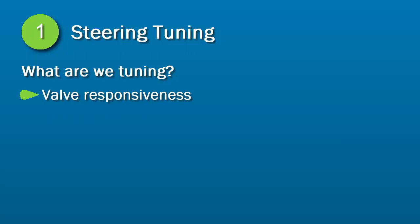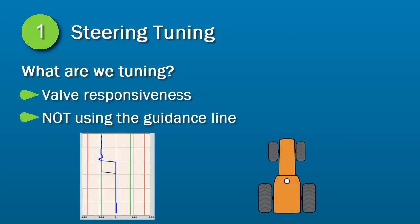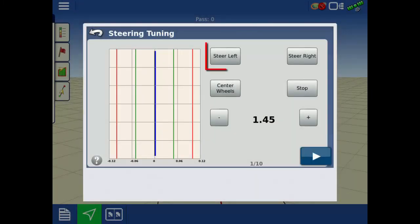To gauge performance, we will not be using the guidance line, just the tuning graph and the vehicle's response. A steer left or right command will turn the wheel approximately 15 to 20 degrees, and center wheels will drive the vehicle straight.